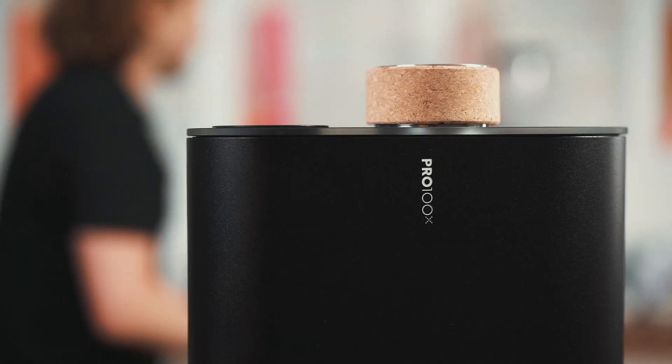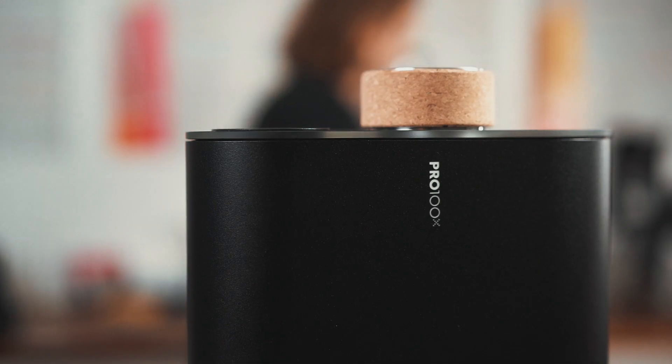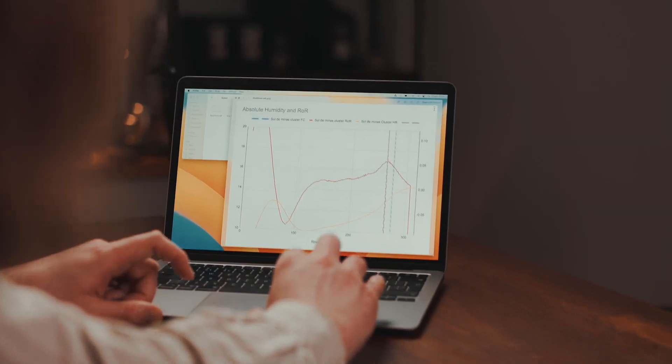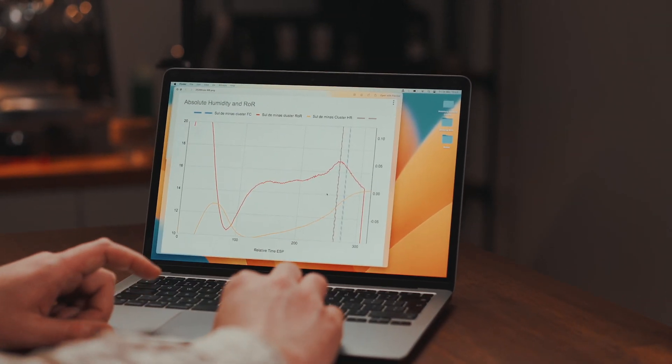The moisture release craft basically provided that insight into the coffee that we didn't know before. We were just testing the concept and it very quickly became a standard process. We realised pretty quickly that what we were looking at was actual feedback on what was happening to the beans.